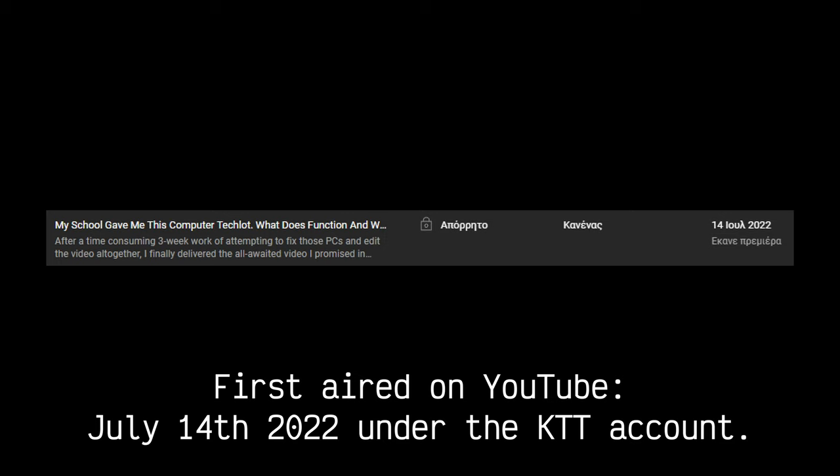First start on YouTube, July 14th, 2022, under the KTT account.